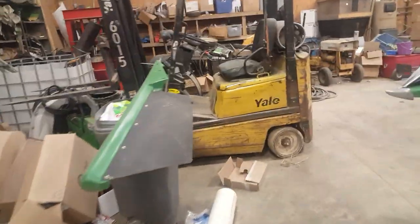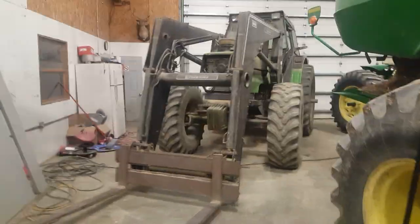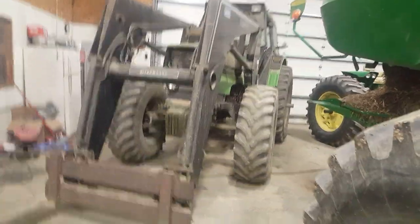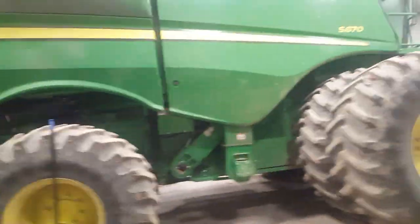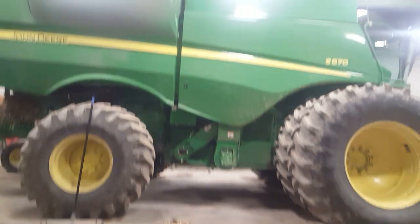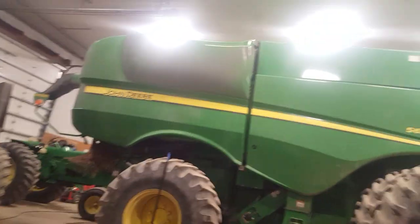Then we have our forklift — good piece of equipment, been through a lot. The good old Cub Cadet — love that thing, doesn't run right now but I'm working on it. And then the front loader tractor — good piece of equipment. We use it to load seed into our planter, and we also use it for moving pallets, loading rocks into trucks. One more side view of the combine — great combine, love it so far.